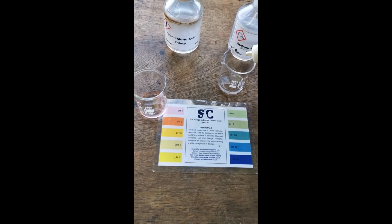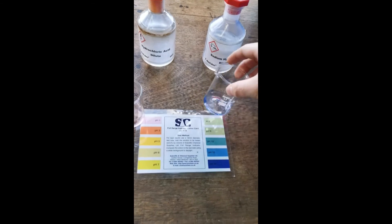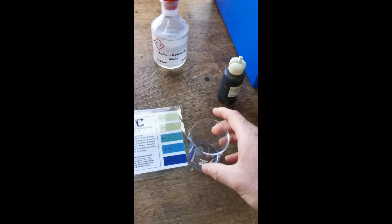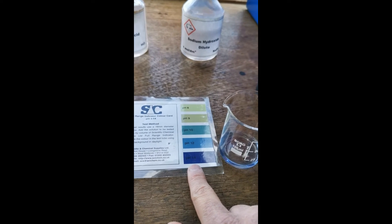Next I'm going to add it to the sodium hydroxide, and you can see that the colour turns very blue. We can tell that it has a pH of 14.